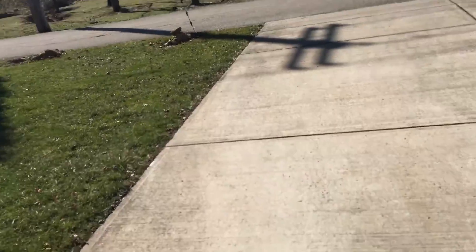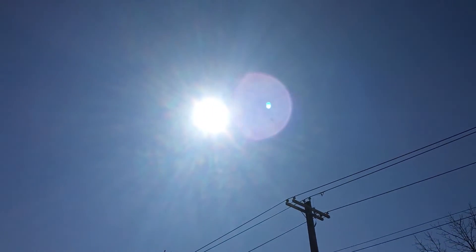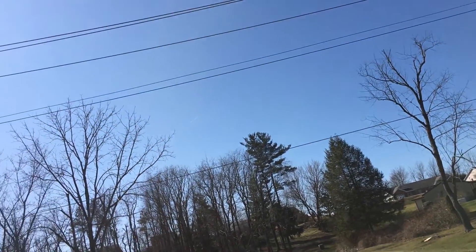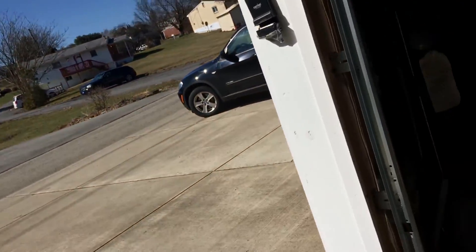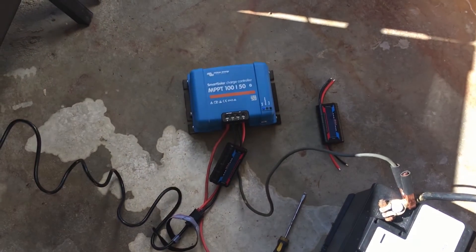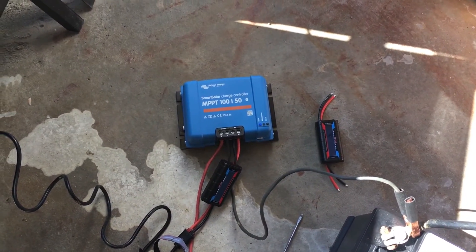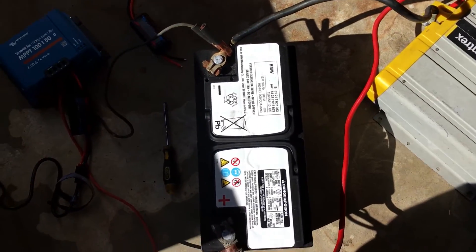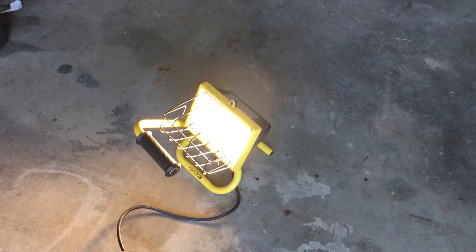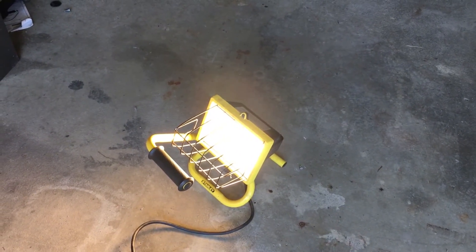Today is a nice sunny day — it's February 22nd. For this test I'm using the Victron Energy MPPT 150 charge controller, a 12-volt battery, and a Xantrex inverter running through a 400-watt light as the load.